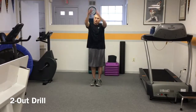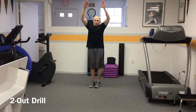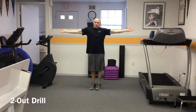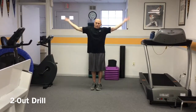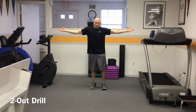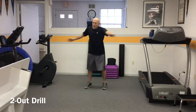Big arm circles are performed in each direction for five repetitions each, followed by smaller arm circles with the palms up performed for five repetitions each direction. And finally, trunk rotations are performed five times to each side.